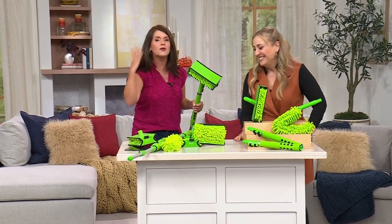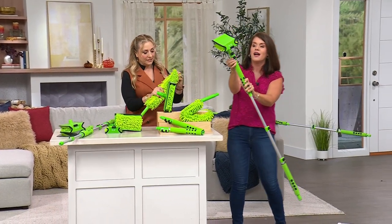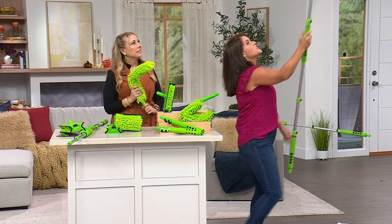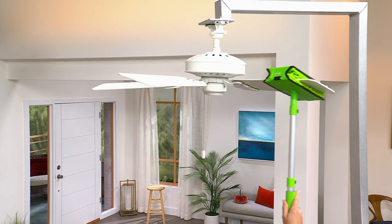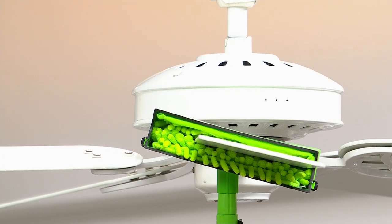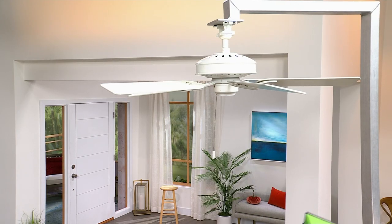We do have a real fan here. With the telescopic wand, it goes to whatever height you need. With just one finger, look how much I can raise it. It pops right on, slides down any size fan. What I truly love is how far back into the base I get — that's where a lot of dust collects because it's closer to the motor. I grab it and pull it back.